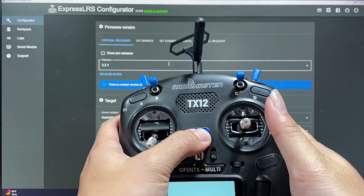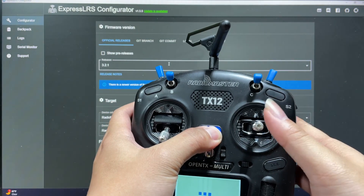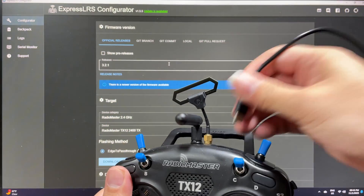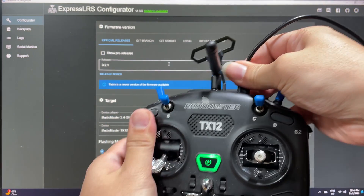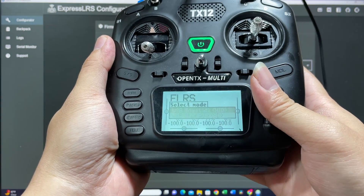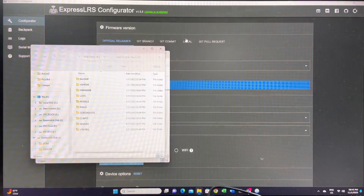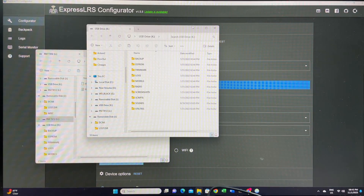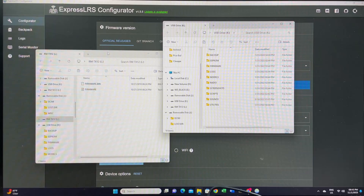Next, take your radio, turn it on, and plug in your USB cable from your computer. You're going to select the joystick option as storage — this lets the computer read your SD card. The drive we're going to use is USB drive K for this one.